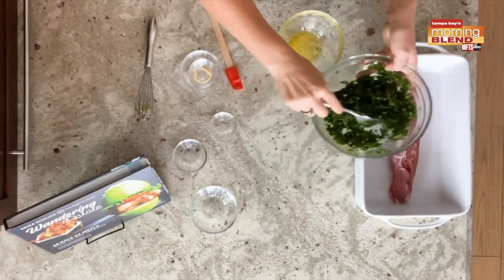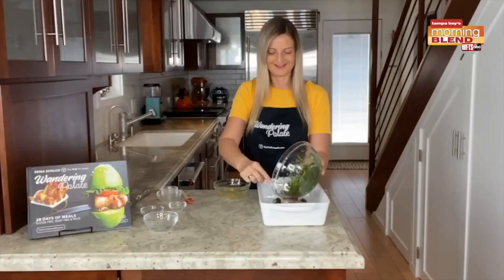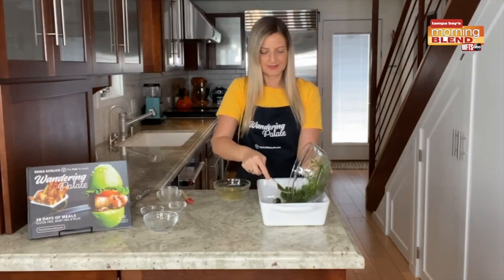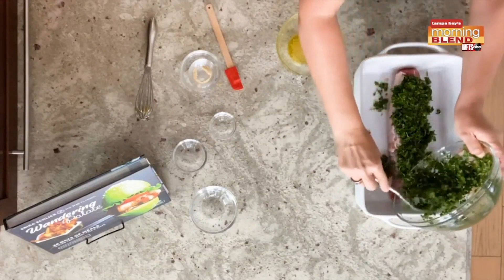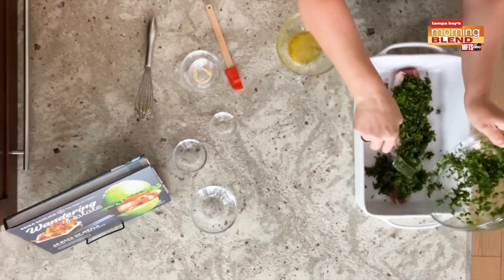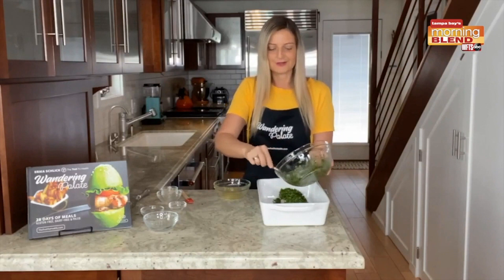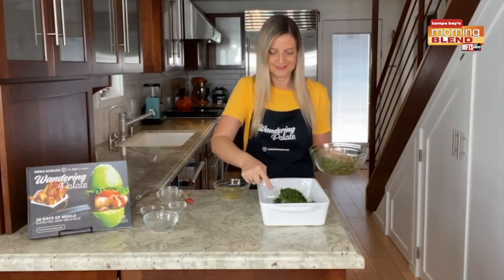Once that is combined, we can go ahead and start to spoon or fork that onto our meat. I like to pour it on and then use the fork to press it. You can use a spoon as well, whatever you prefer. Don't worry if a little bit falls off to the side — it's going to bake and give extra flavor on the sides of the meat as well. Wherever it goes, as long as it's touching the meat, it's going to infuse it with flavor and it is going to be delicious.